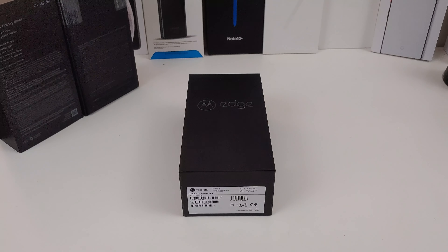Hi everyone, this is Joseph from Forest Tech Reviews, aka your favorite Cajun tech reviewer, back with another video. Today I'm going to unbox and give you my first impressions on the Motorola Edge.